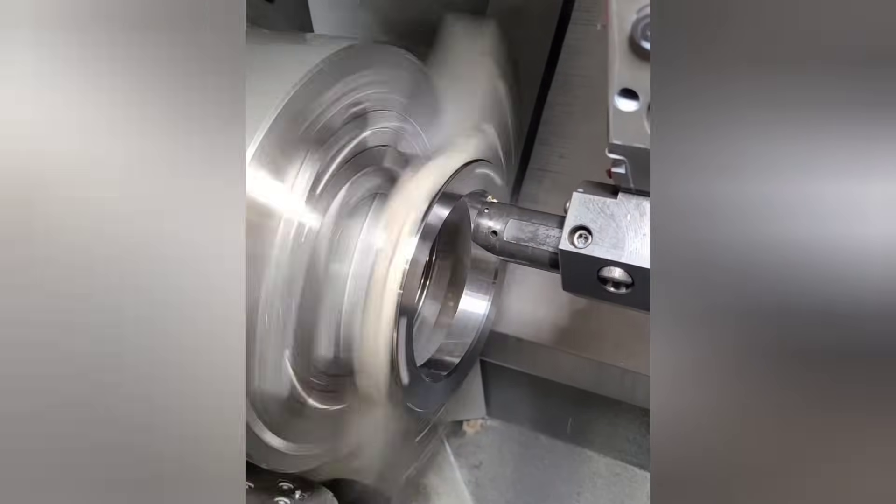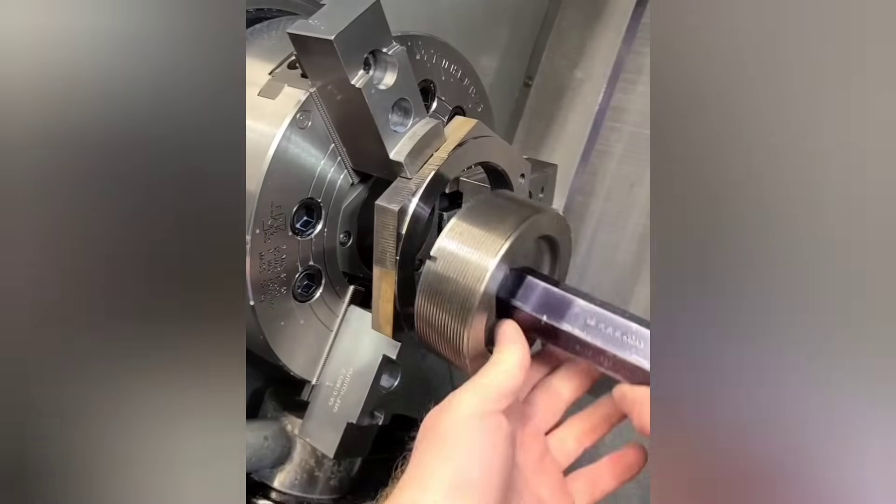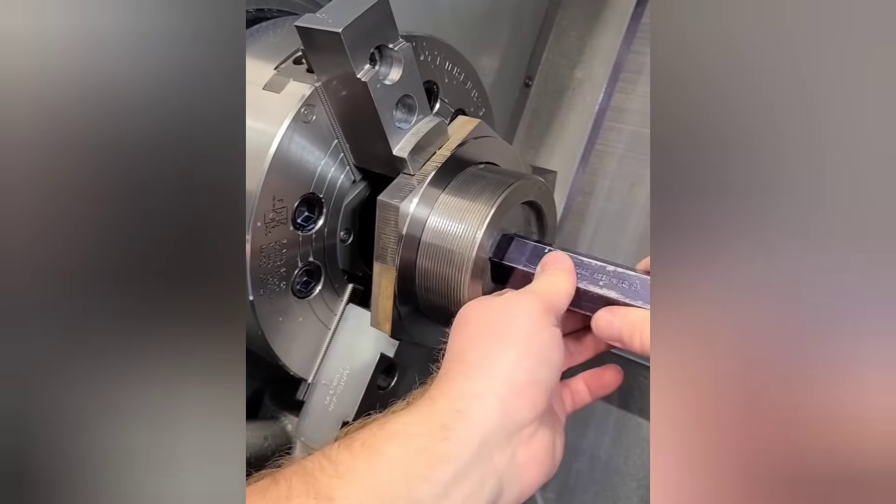One of the best threading tips I can share is to try adding spring passes throughout the cycle. While it adds a bit of time, it reduces the amount of burrs created and creates a better thread overall. This is great for low-volume work.